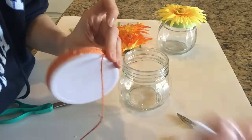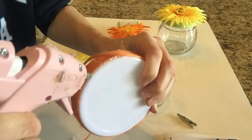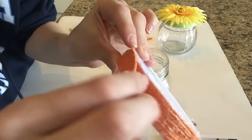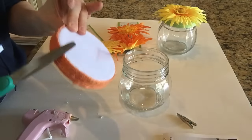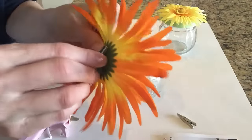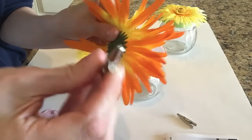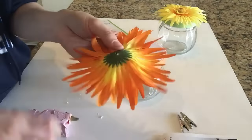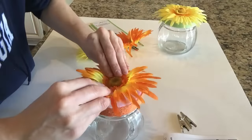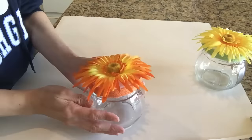Now I'm moving on to my second jar. This was so fun to make — so fast, so simple, and so inexpensive. Each jar was a dollar, each jute cord was a dollar, and you get two florals per package for a dollar. As you can see, I'm basically just repeating the same process. I really hope you guys love this DIY and that it allows your creativity to flow. Don't let crafts and DIYs intimidate you — I always do things by trial and error. Just try it! Thank you so much for watching — have a really good day.